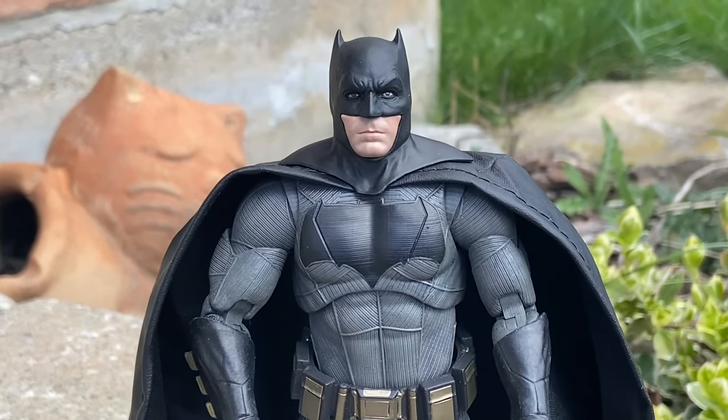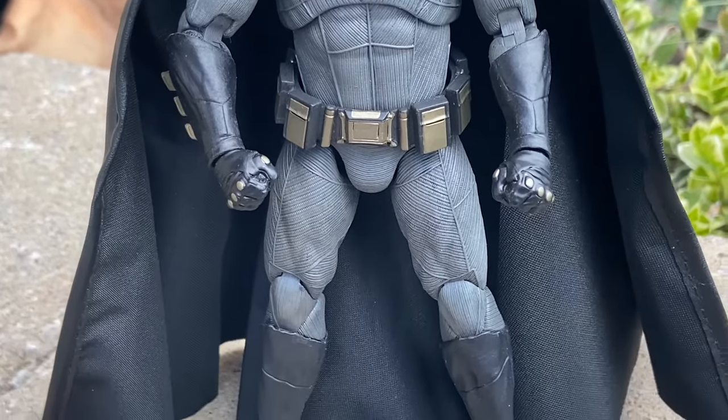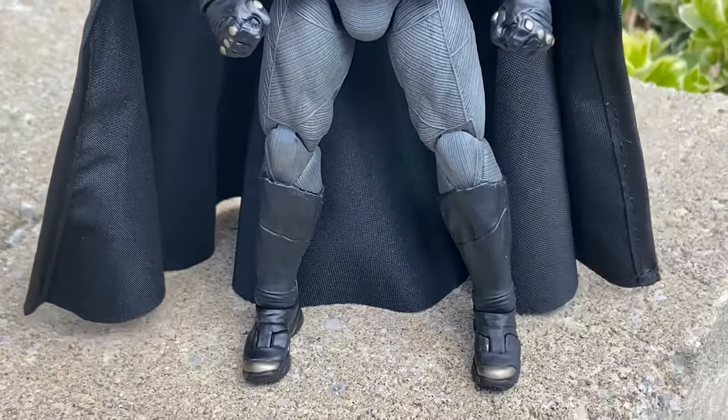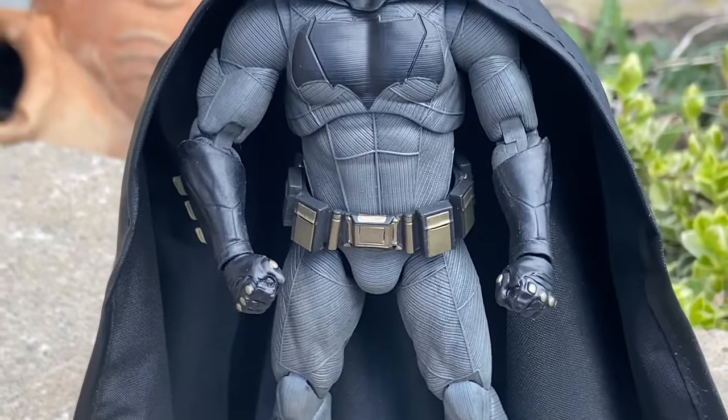Standing a little over 7 inches tall, Ben Affleck's Batman. Bulky, you know, it's a clean-looking figure and it's true to the movie. See the belt there? It's more gold than black, where the McFarlane toys one was more yellow.